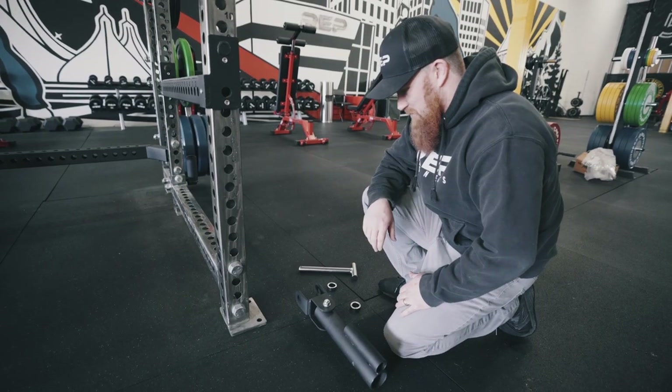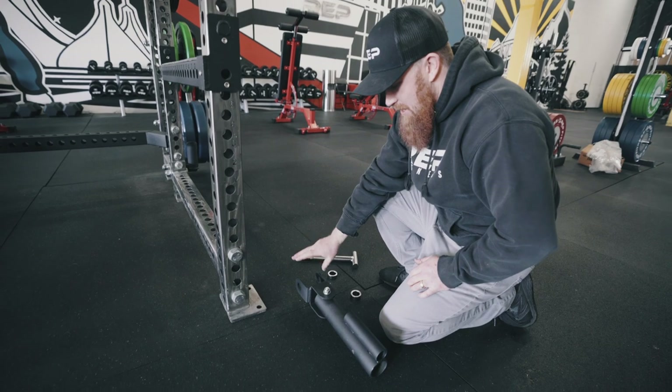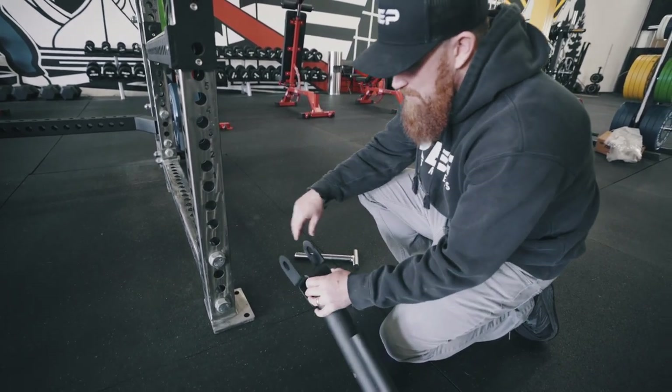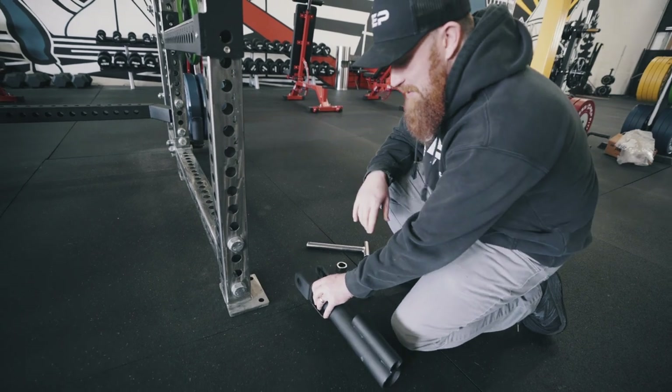All right guys, the reason we're doing this video is because a lot of people are getting confused, and it's really easy to do. This landmine attachment kind of looks to be the same width as the uprights on our 4,000 and 5,000 racks.